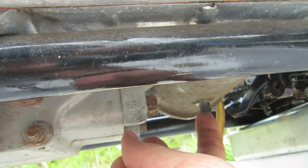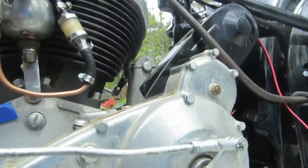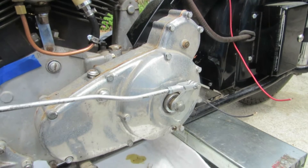Right back here, if you can see where my finger is, that's the transmission drain plug. Now some of the motors — the later model Chiefs — they had a plug between the transmission and the primary, so you can put separate oil in those.